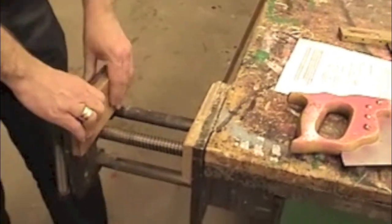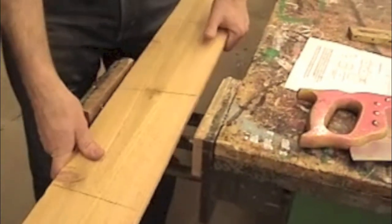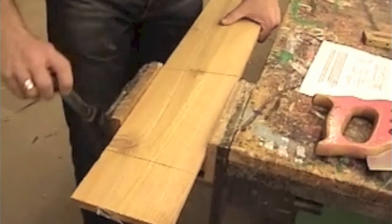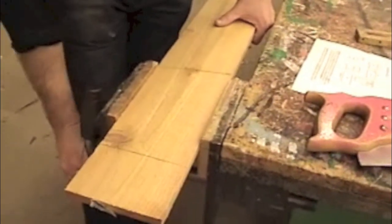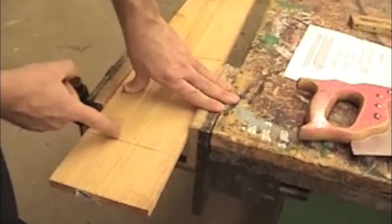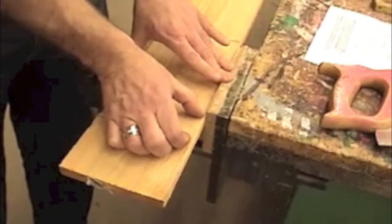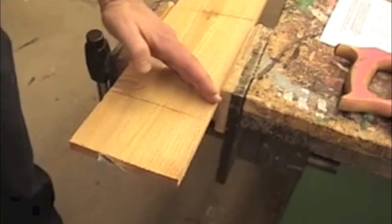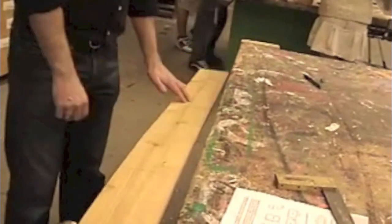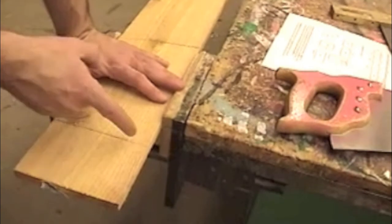Go ahead and loosen the vise and pull it out to the same width as your board. Place your cedar board in the vise and then push it closed, then turn the handle to the right until it's nice and tight. You want to put the first cut line just a few inches away from the jaws of the vise — no farther away than that. Because if you put it too far away, your board is going to bounce up and down like a diving board, and that's not good.